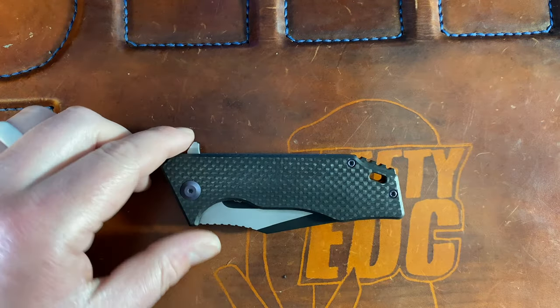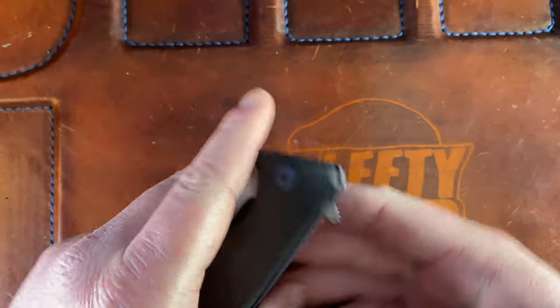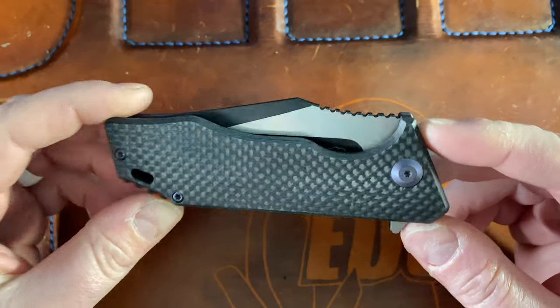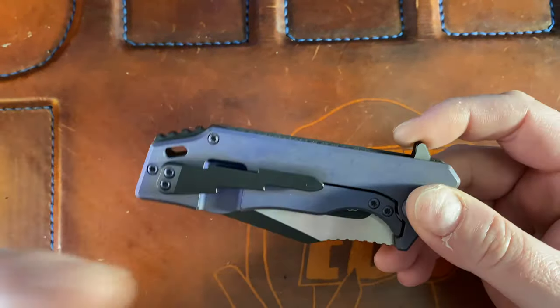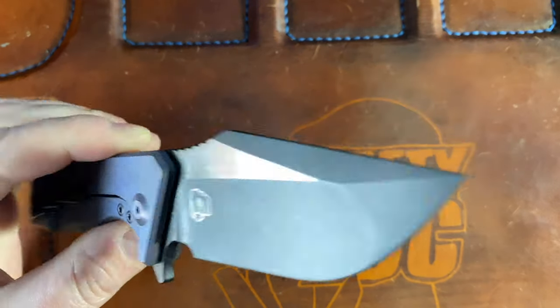That is the Something Obscene Company J-Cape version 3 — first impressions and disassembly. Thank you for listening to me rant and rave as usual. I love you all so much, I hope you have a fantastic day, and I will catch you later.